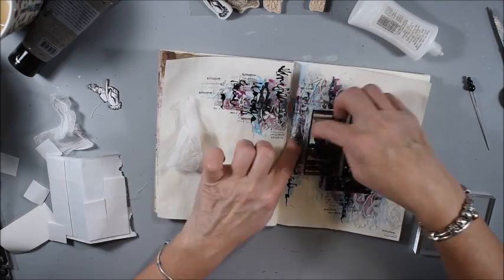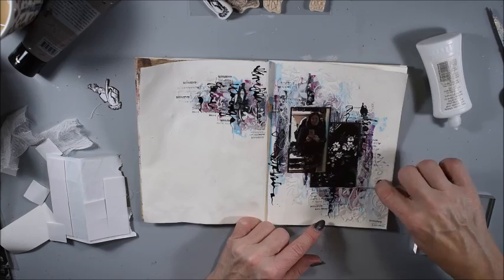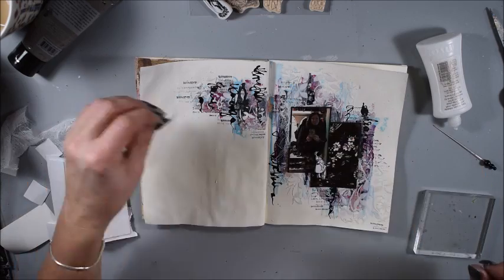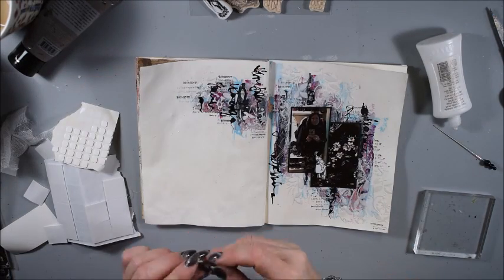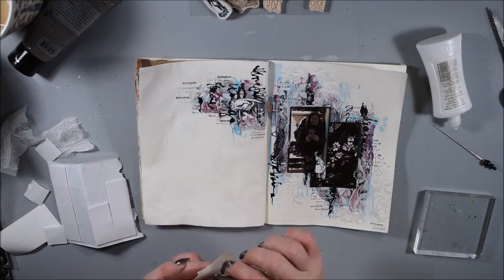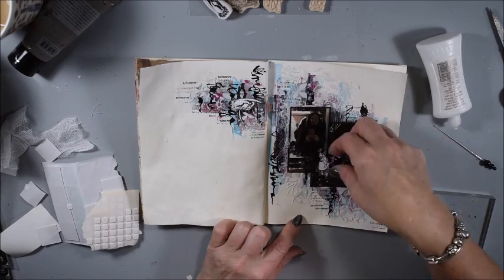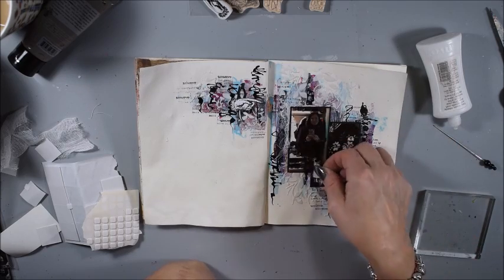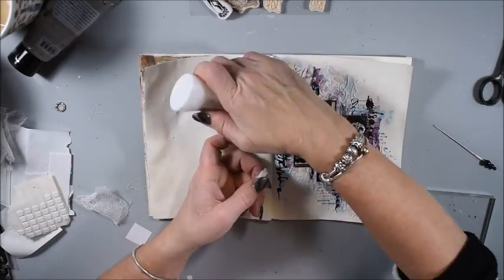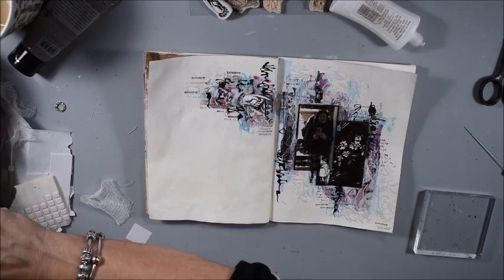I'm gluing the sheath cloth on the page, not set up perfectly — a little bit randomly — to make more interest to the page. Also my hand stamp and my small posing lady are going on with foam tape. The hand needs also a little bit of sheath cloth to make it more interesting.